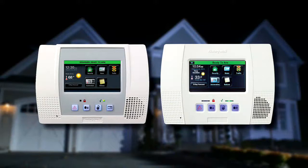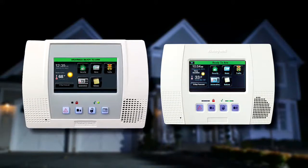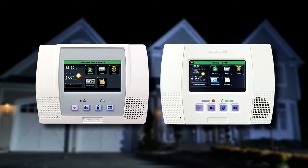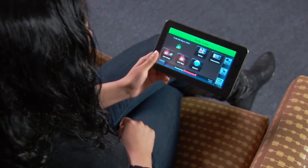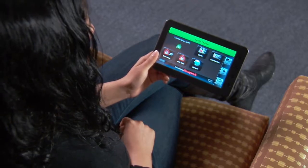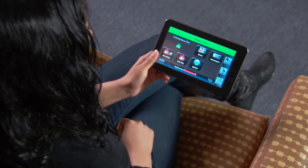Lynx Touch provides state-of-the-art security and home automation benefits. Whether your Lynx Touch looks like this or this, the operation is the same. If you purchased the Honeywell Android mobile internet device, you can control your security system from anywhere in your home.